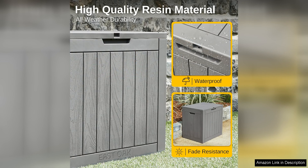Its compact size makes it ideal for small outdoor spaces such as balconies, patios, and decks.